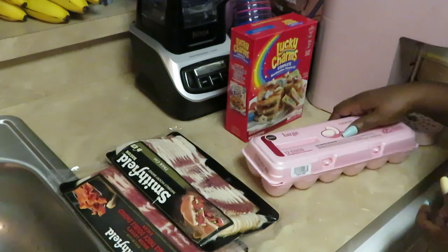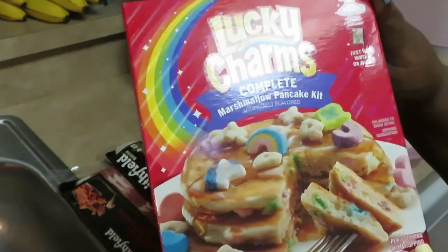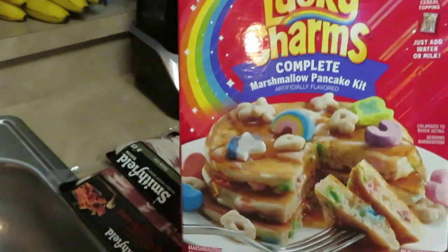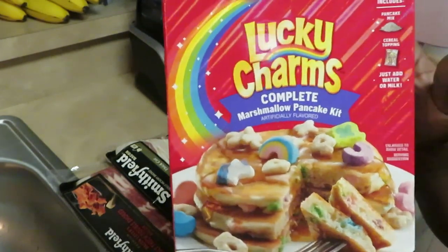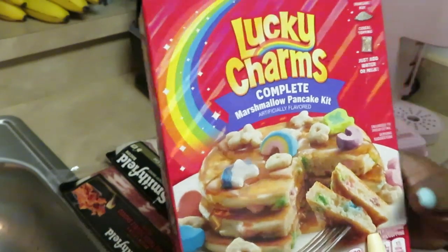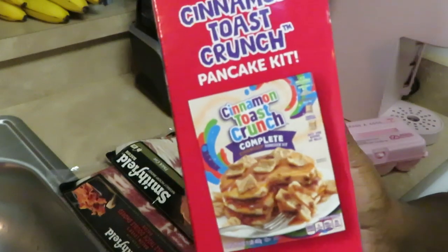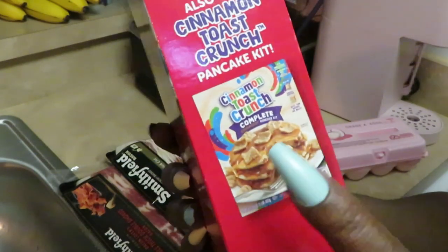Good morning guys, it's time to cook some breakfast! Today I will be cooking the Lucky Charms complete marshmallow packet kit — Lucky Charms in the pancakes. I saw it and I knew my girls would want it. They also have it in the Cinnamon Toast Crunch.